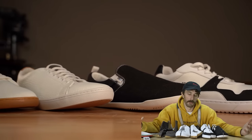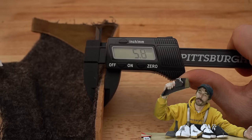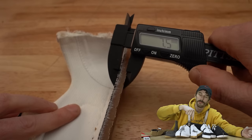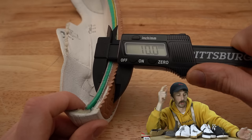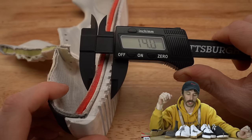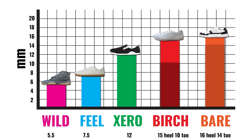Out of this whole lineup, which is the most barefoot feel — which gets you closest to the ground? The Wildlings are 5.5 millimeters off the ground, so you're basically walking barefoot. Then the Field Grounds at 7.5 millimeters, the Zeros at 12 millimeters, the Birchburys at 15 at the heel and 10 at the toe including the insole, and the Bear Barracks are the least barefoot at 16 at the heel and 14 at the toe. So those last two are not technically barefoot if you count the insoles, while all the rest are true zero drop shoes.